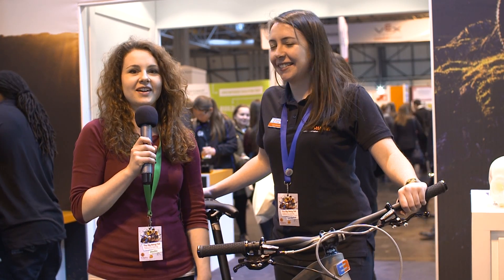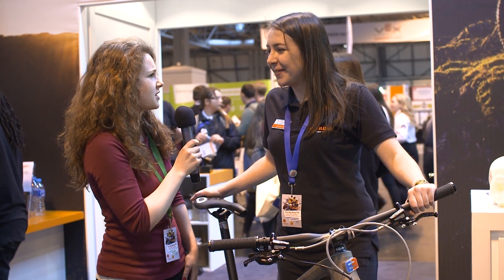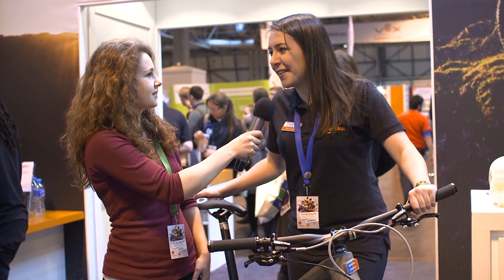Hello, I'm here at the Big Bang Fair at the Renishaw exhibition, and I'm here with Lucy Ackland who is the Young Women Engineer of the Year finalist from last year, 2014. You actually did win a prize — what did you win? Yeah, I won the Women's Engineering Society Prize.